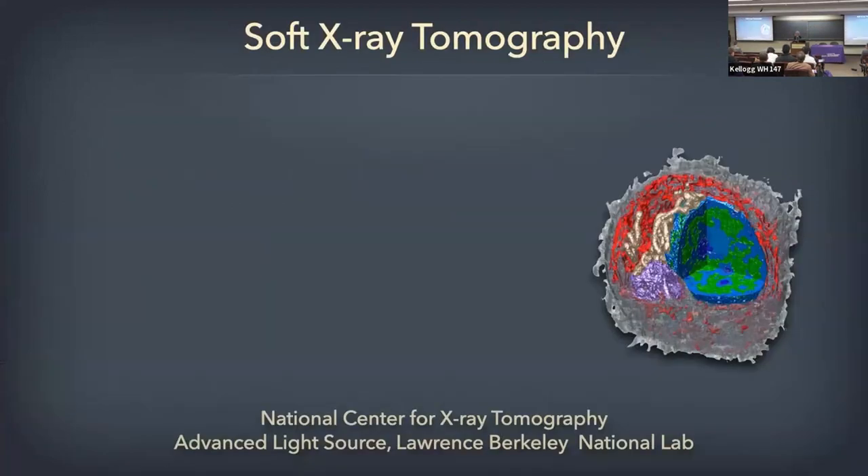So how do we do this? What's it all about? I need to tell you first a little bit about how it works so you can appreciate the kind of images you're going to see. I won't get too deep into the weeds, just the basics that let you understand how we look at cells.